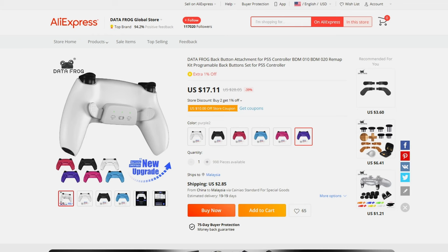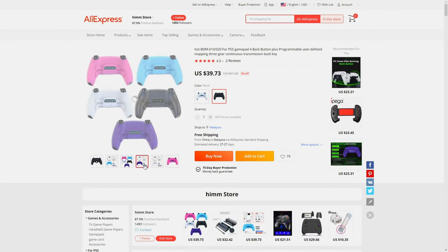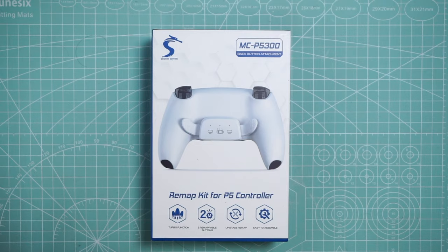This thing is almost an exact copy of the Extreme Rate, with added functionality. The Extreme Rate kit sells at around $40, while this one is around $20 to $22. There is also a four-button version of this at $40, but I would definitely not spend that much money for a $70 controller setup — it just makes the buttons cost more than the controller itself, which doesn't make sense. That's basically scalper pricing.